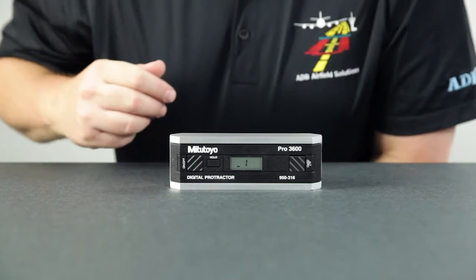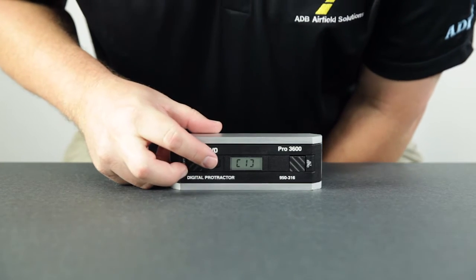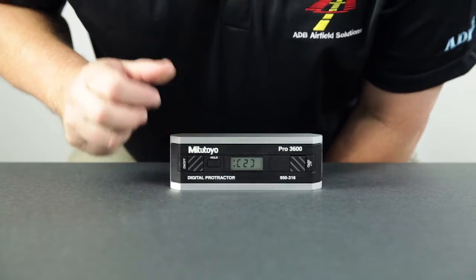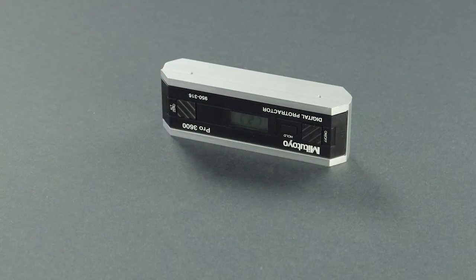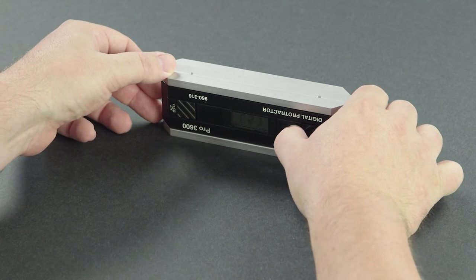The lettering should still be right side up. Wait 10 seconds. Press the hold button until 2 appears. Roll or flip the protractor so that it faces you. The lettering should now be upside down. Wait 10 seconds. Press the hold button until 3 appears.